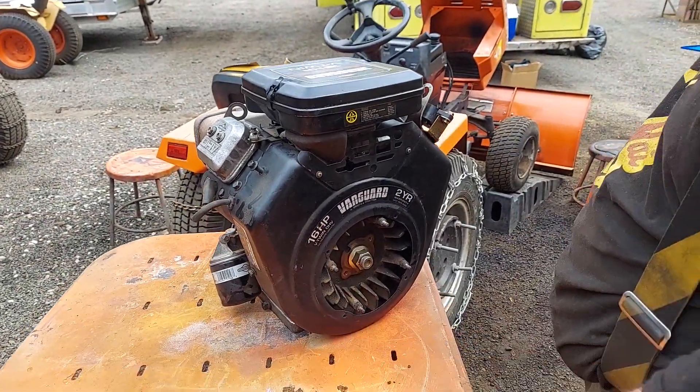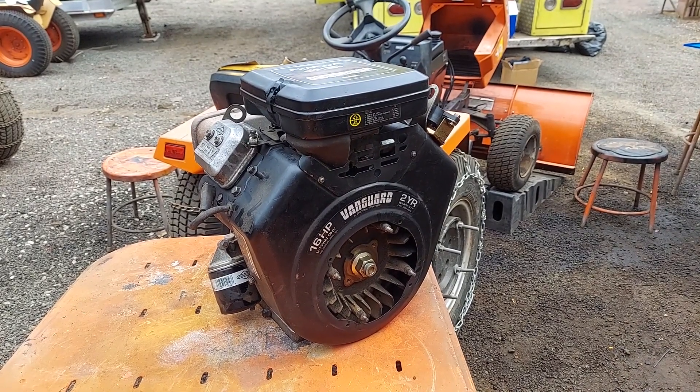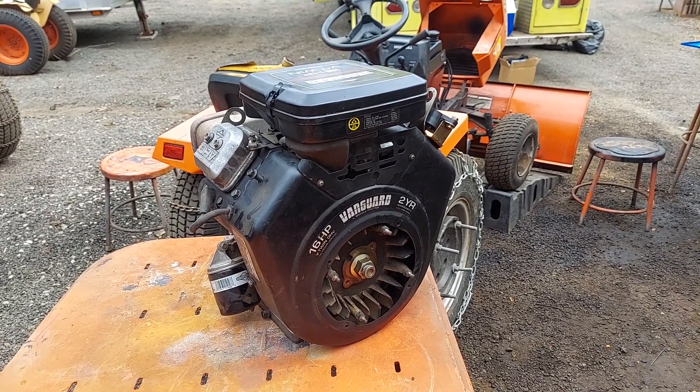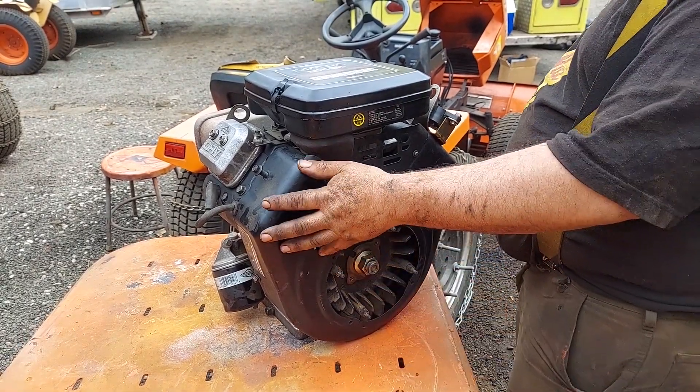So you watched our video on how to take the Vanguard engine out of the Ksinger cell tractors. This is how you get to the coil packs and your intake manifold to change a carburetor, the flywheel, or anything else you have to do in there. Watch the video on the removal and installation of the engine.